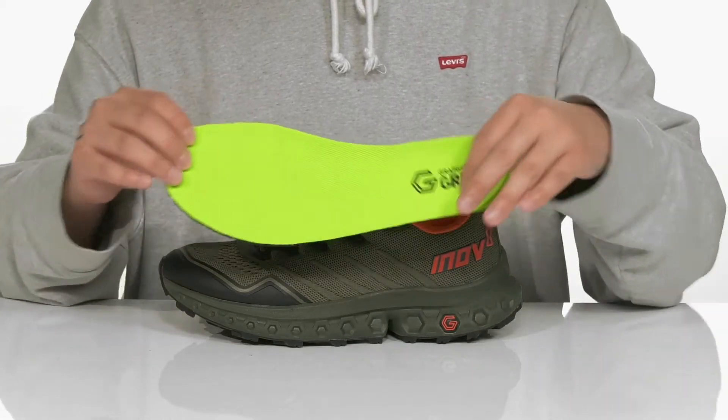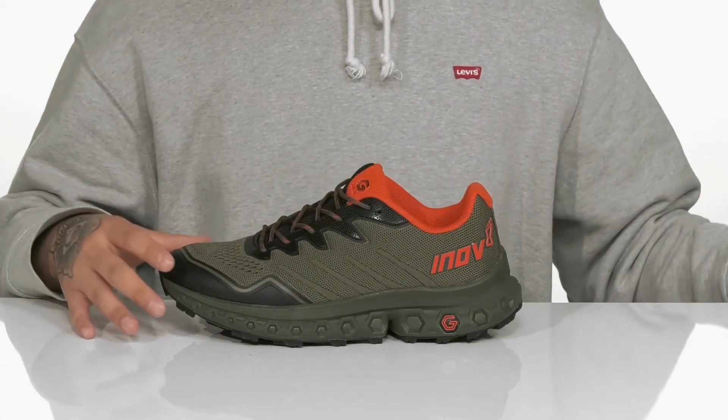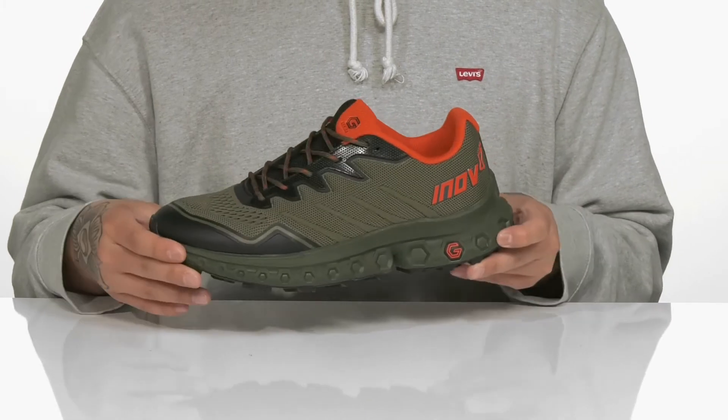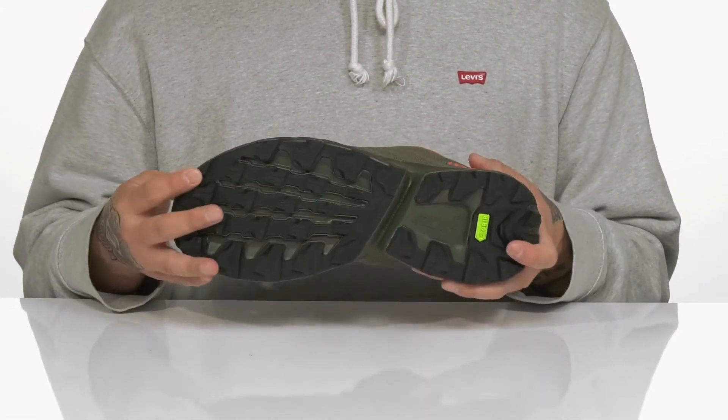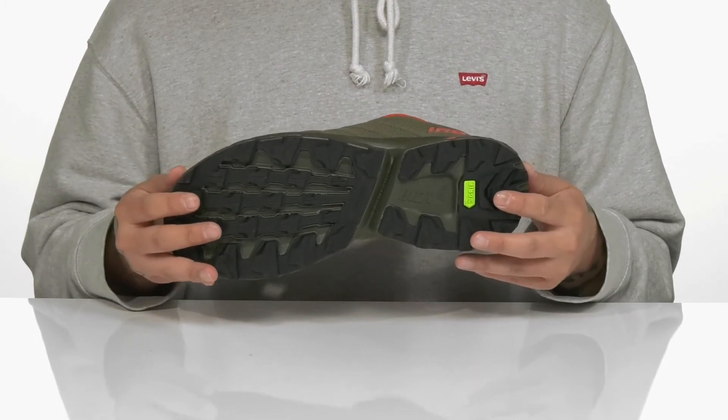A removable cushioned footbed helps absorb shock and keep you comfortable while running. It works well with the lightweight shock-absorbing foam on the midsole. The shoe has a sturdy and flexible design and sits on top of a rugged tread outsole to keep you stable on a variety of different terrain.